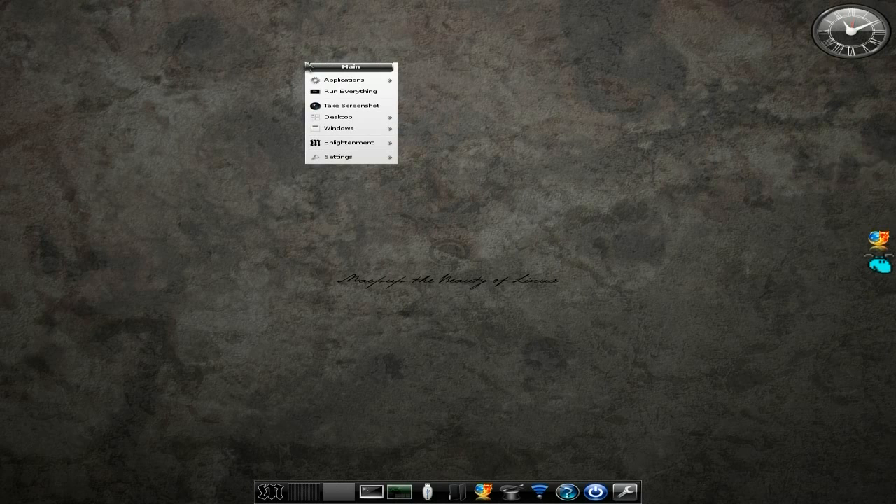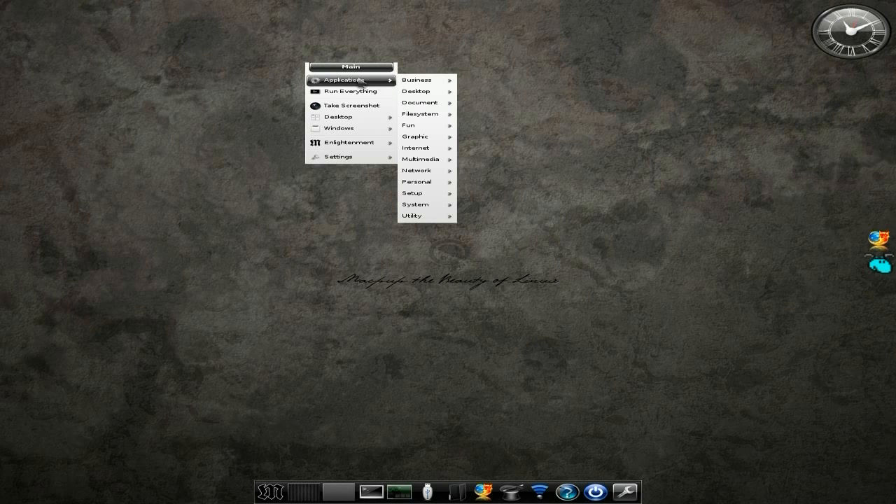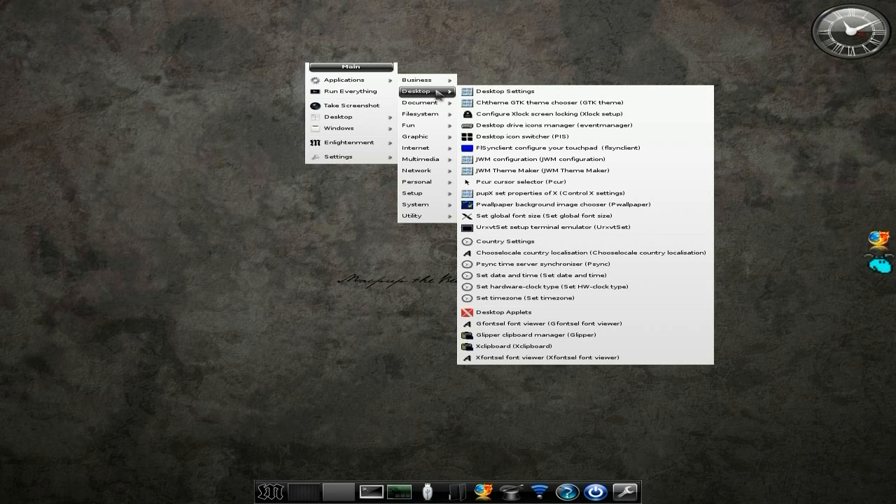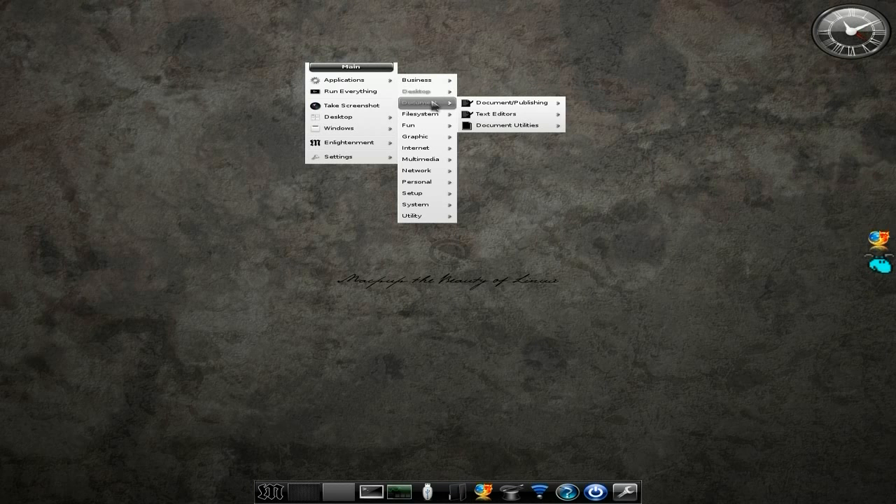As I said before, if you left-click your desktop you'll get your menu. So you get applications, you get business stuff. There's not much you're going to really have to add here. Your Gnumeric is for spreadsheets, you've got HomeBank for doing your banking and finances. It's very, very ultra-quick, by the way. You've got plenty of calculators. Desktop themes and settings — plenty there.